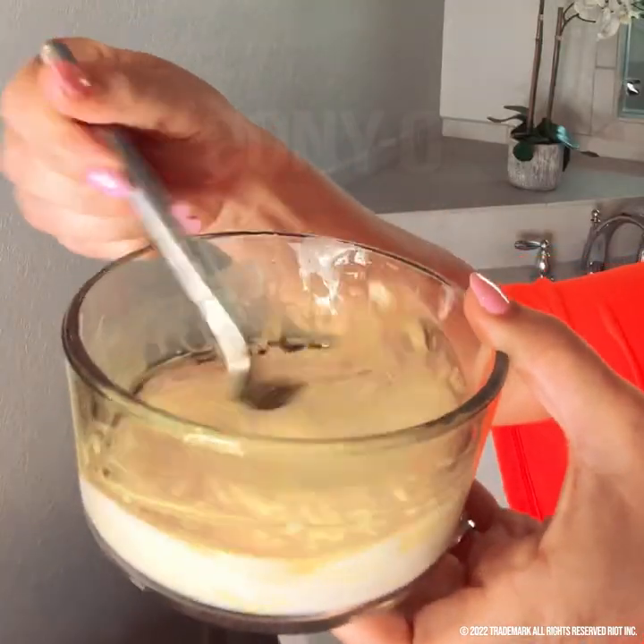And who doesn't want shiny hair? I highly recommend grabbing your Poneo because the Poneo is perfect for masks and it doesn't damage your hair. It's not going to take any of the nutrients from the mask because it's silicone.